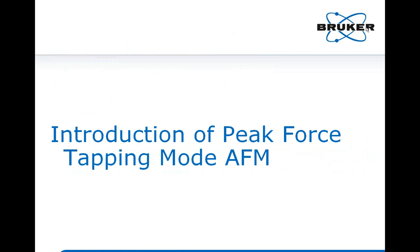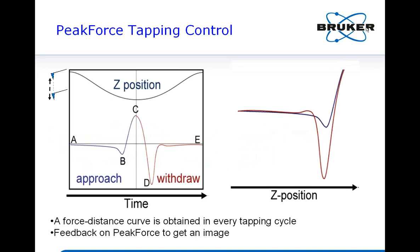This talk will have three sessions. First, I will introduce the basics of peak force tapping mode and its benefits. Then I will talk about the design that makes this tool suitable for lithium battery work. Finally, I will showcase the capability with actual data on the formation of solid electrolyte interface on graphite.